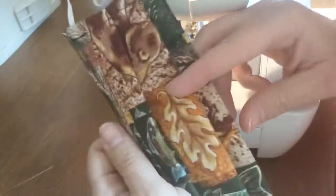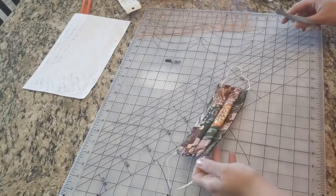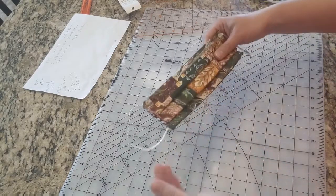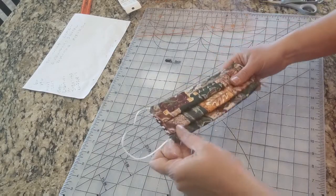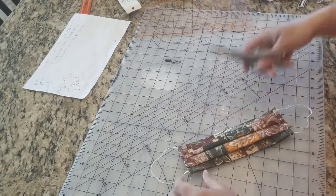There it is, all done sewing. Bring it over here, and don't forget to clip off any extra strings you've got hanging off from the sewing machine.